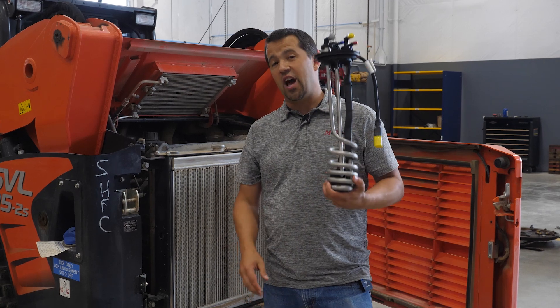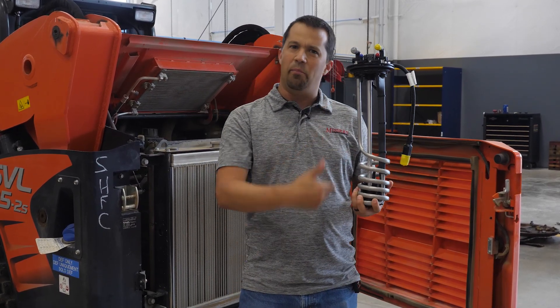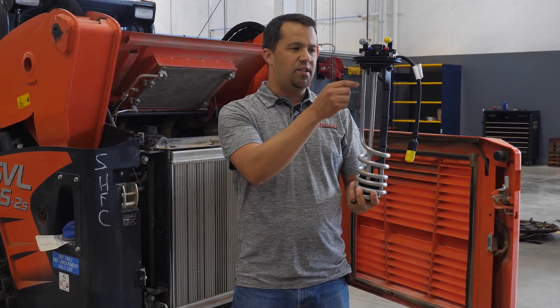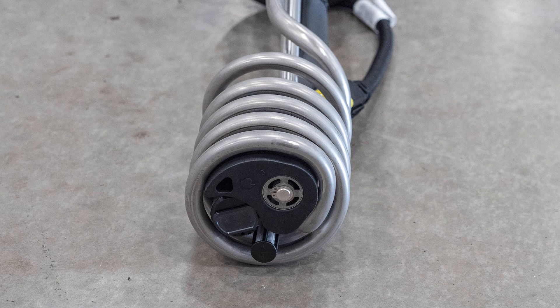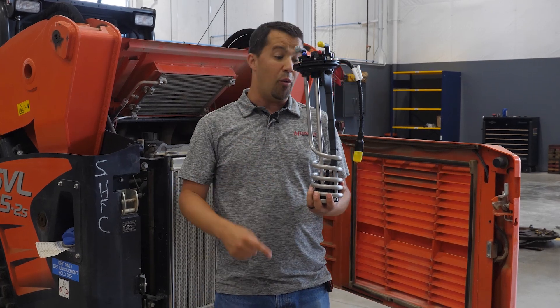While this thing looks pretty complicated, when you start breaking down its function there are actually a lot of simple parts you can understand within this one large assembly. This coil that comes down here through the yellow and the gray caps is a heating element. You're going to have a pump and a heater up here that pumps warm fluid down through this coil in order to warm DEF fluid up. It can freeze in the winter time when it gets cold, so this is going to help heat the tank up to keep the fluid flowing freely.